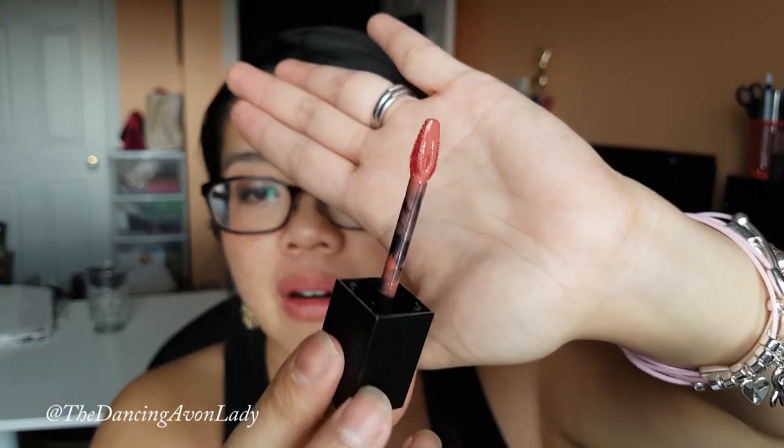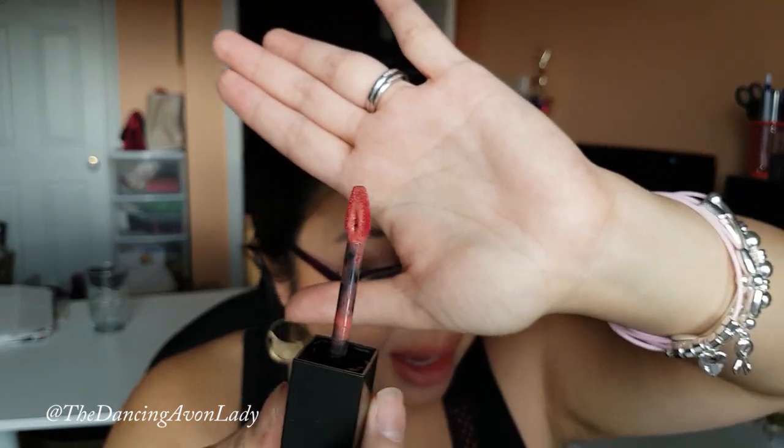The applicator is much flatter than our usual doe-foot ones — this one is a teardrop-shaped applicator, and they say it holds more product for a fuller and more precise application. I guess we're going to test that out, but let's swatch it for you first.